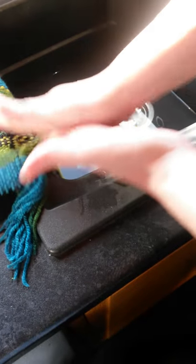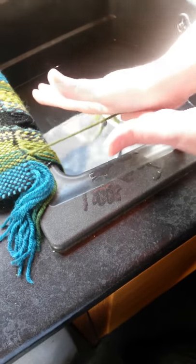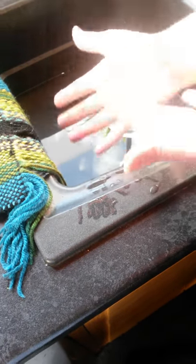I'd give it maybe three runs because you don't want it to felt too much, and then when it dries it'll all puff out. And there you go, that's how you do it.